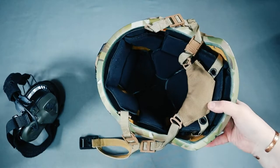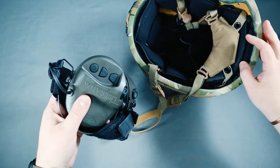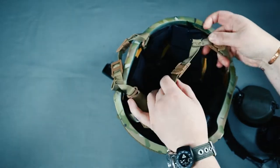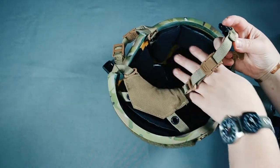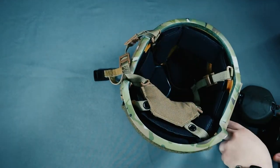We've got our Hard-Headed Veteran helmet here and our Liberator HPs. Each side of the helmet has this little pass-through area — it's typically where your ears are — and that's what we're going to run the strap through.